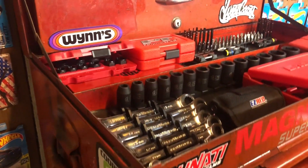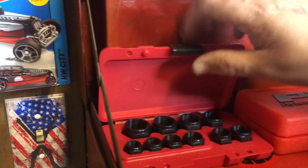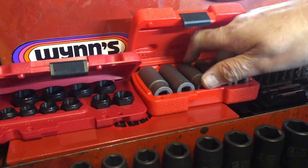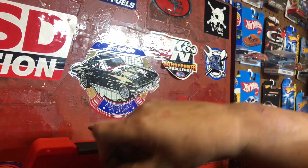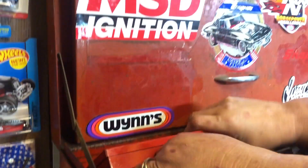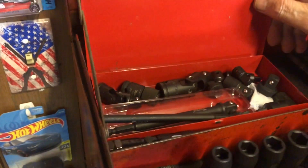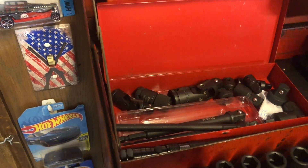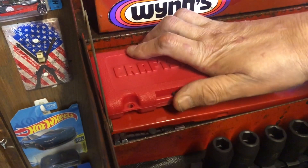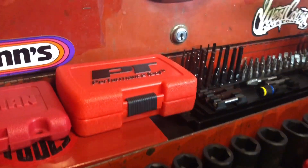Back here I have the Craftsman rounded bolt sockets, and these right here are the Performance Tool rounded bolt sockets. Under here are my tools — I have different wobble impact wobbles, impact extensions, reducers, adapters, and things like that.